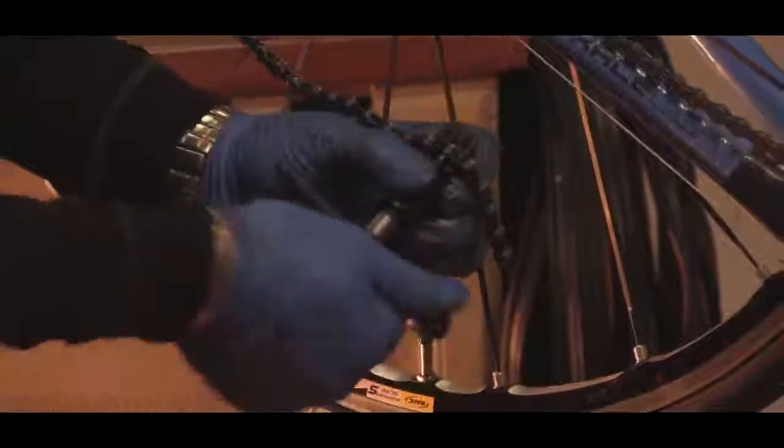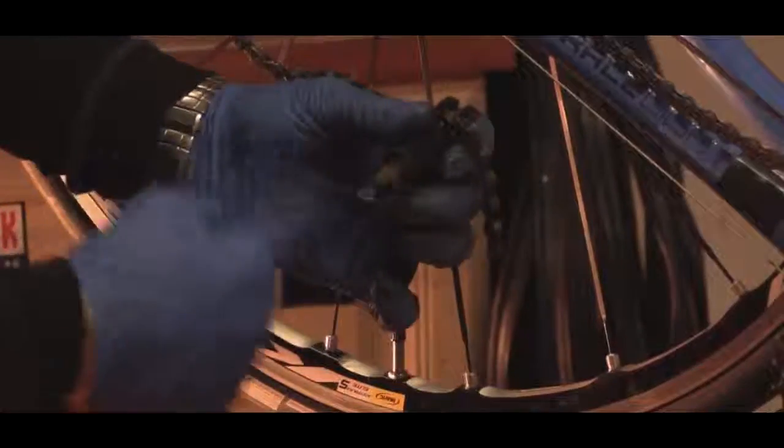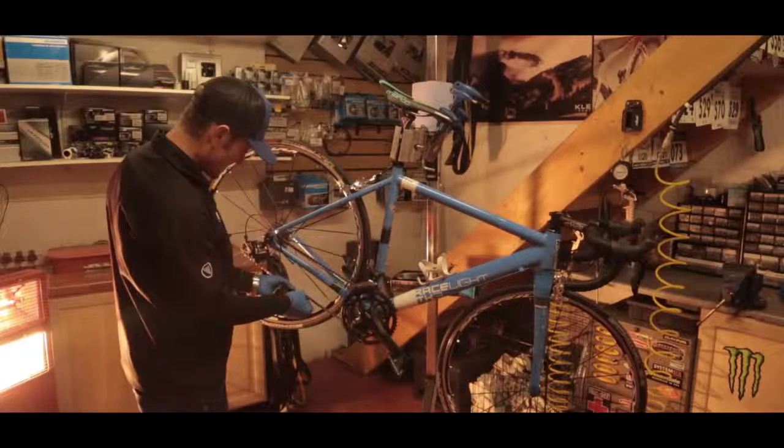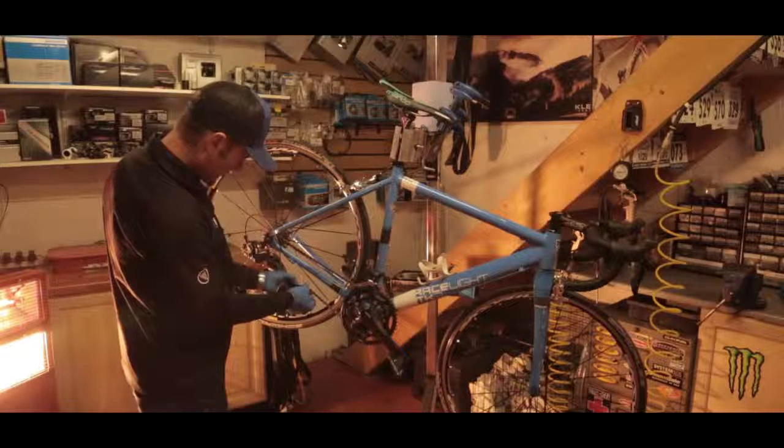Go ahead and turn that through. This pin can come all the way out — it's not a problem, we're not going to be using that. Get rid of the piece that we don't need. Just double check the length — the length looks good.